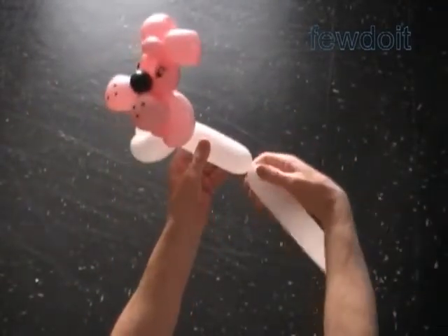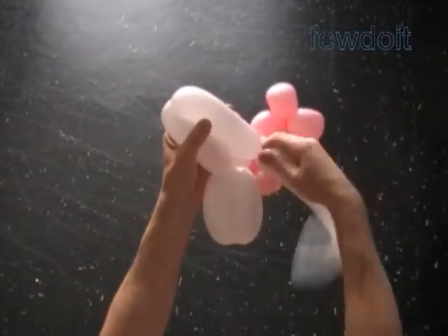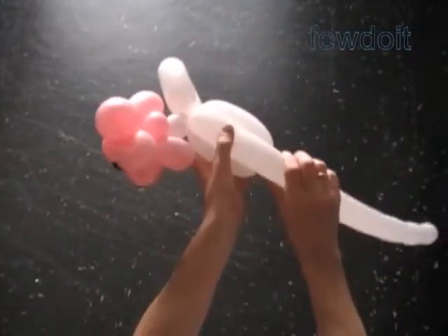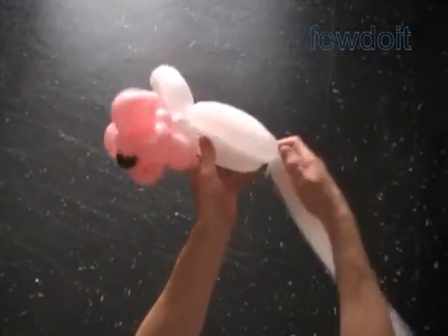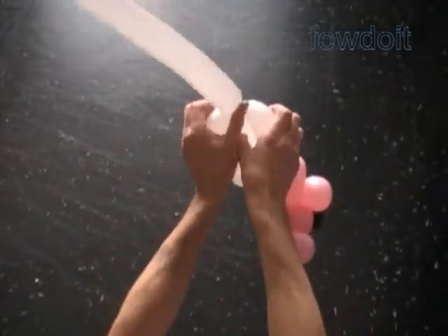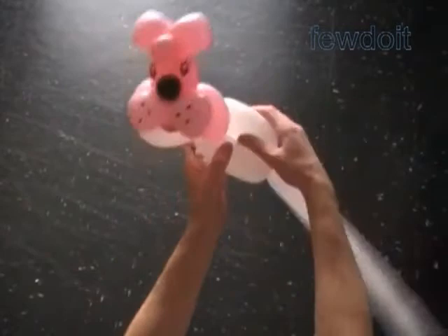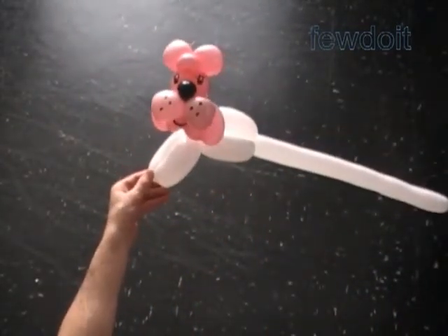Twist the fourth about 5-inch bubble. Twist the fifth about 5-inch bubble. Lock both ends of the chain of the last two bubbles in one lock twist. Twist the sixth about 6-inch bubble. Lock one end of the sixth bubble between the fourth and the fifth bubbles, as when making a bird by default. The rest of the balloon is the seventh bubble — it is the tail of the cat.